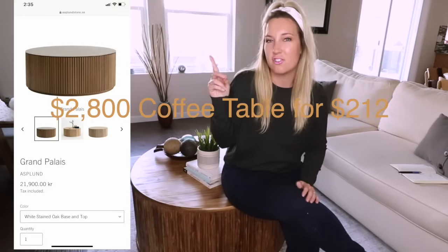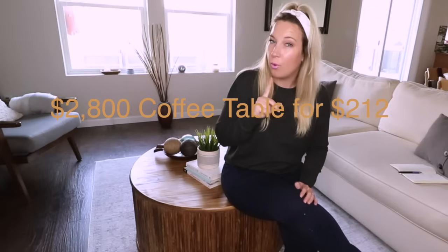What's up guys? Today I'm going to teach you how to get this $2,800 coffee table for less than $300. In fact, I'm sitting on it, I made it, and I'm going to show you exactly what to do.